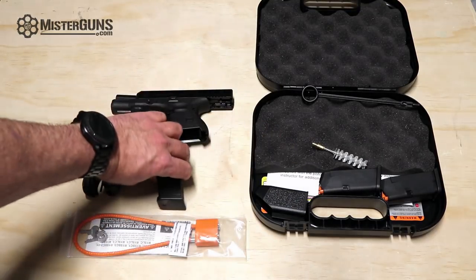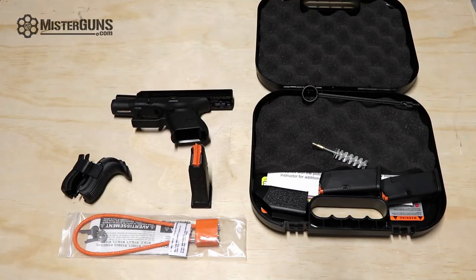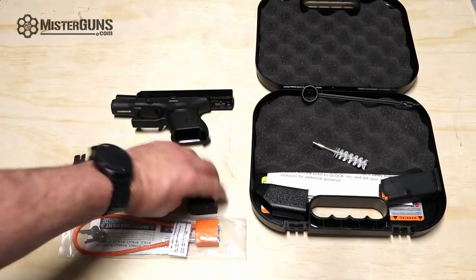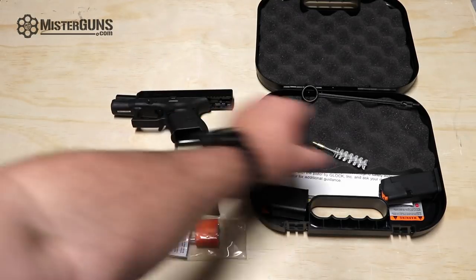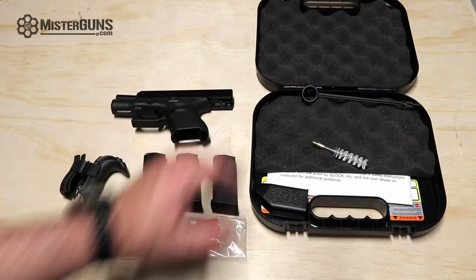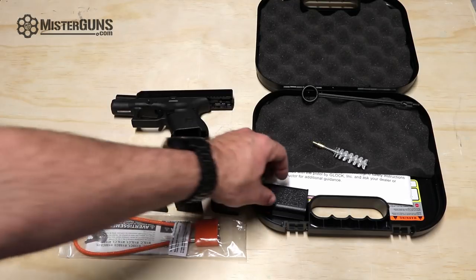We have three magazines. These are the orange follower Gen 5 magazines. They have recently added that orange follower in there — I can only assume it is to help us tell whether or not it is loaded a little bit easier and more clearly. There are three magazines, all 10-round magazines. You can also put your larger magazines from the 19 and the 17 in there and they'll work with the gun itself.